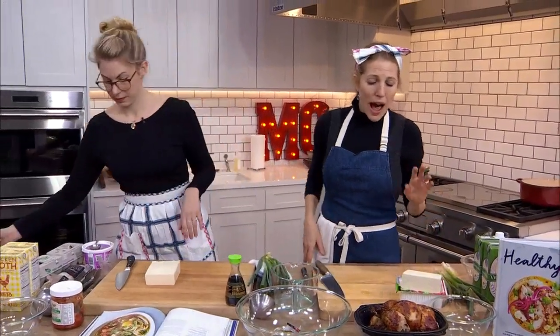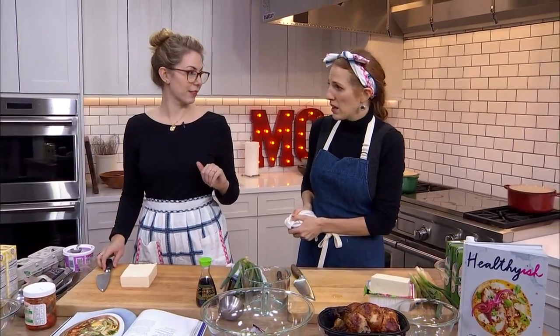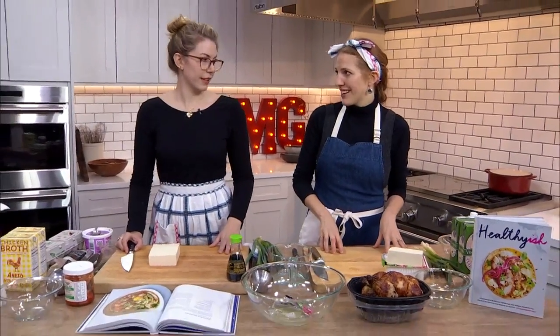Well put. So I'm going to make a totally veggie version of this same thing, and Lindsay's going to make the chicken version. So we're going to cook and chat.